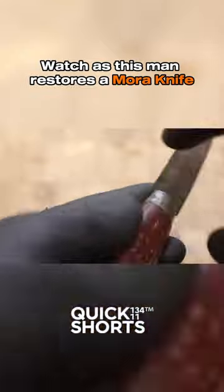Watch as this man restores a Mora knife and its scabbard. He begins by carefully examining the knife and scabbard for any damage.